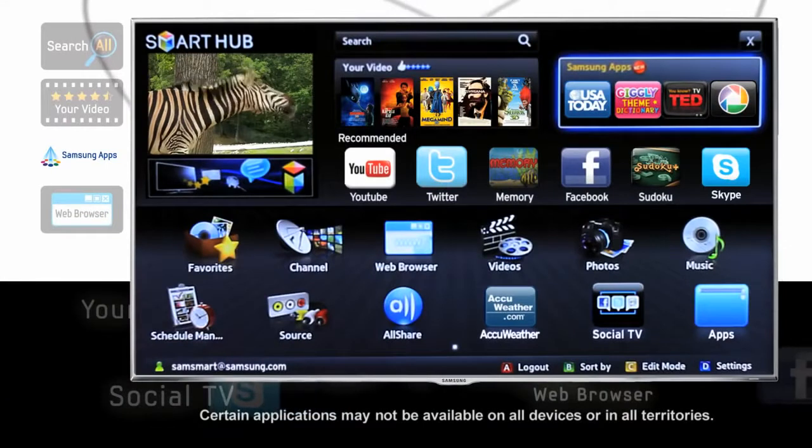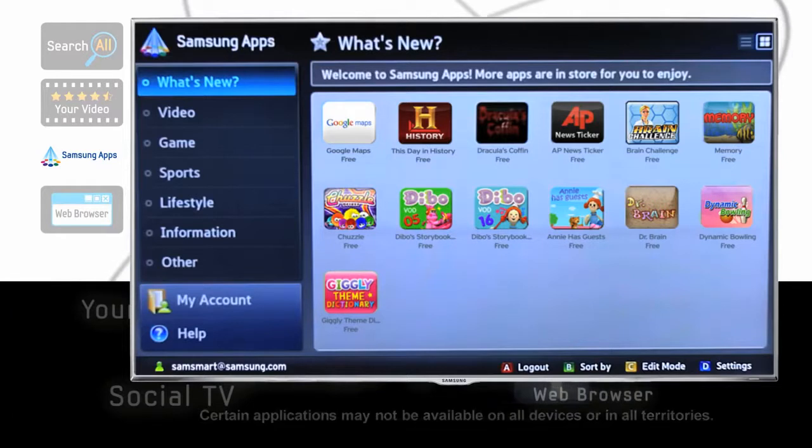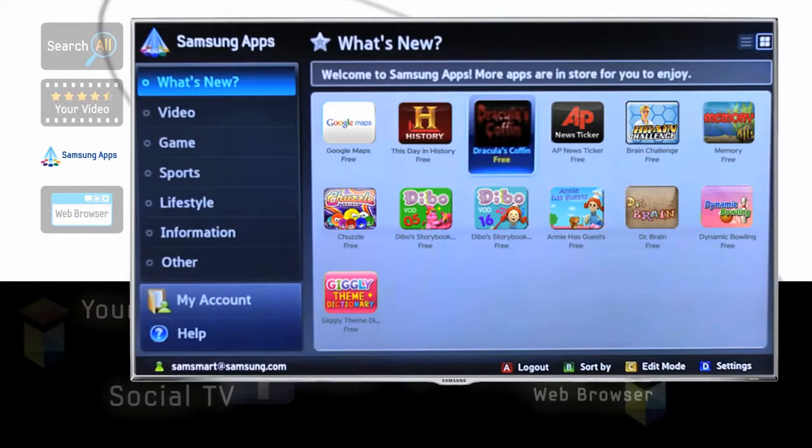In the Samsung App Store, you'll find that you can easily browse new and recommended apps right from the Smart Hub. Not only that, but you can also display your favorite apps right where you want them. Smart Hub will also recommend new apps to try just for you.